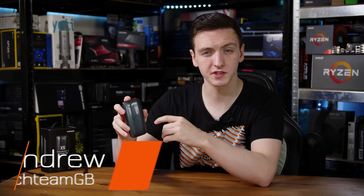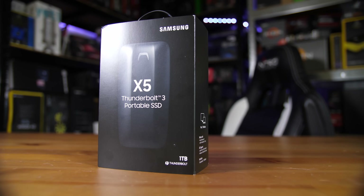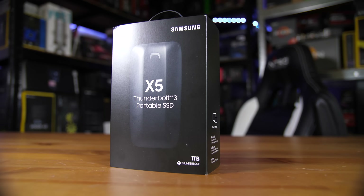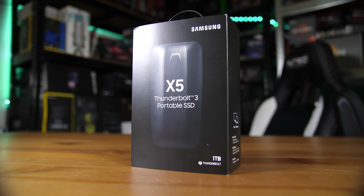Samsung are known for making some pretty awesome internal and external SSDs. This one is their newest — it's the X5. It is a Thunderbolt 3 external SSD, similar to their T lineup — the T1, T3, and T5s — and those are all pretty great drives, but this one kind of takes it to the next level. Let's take a look at it.